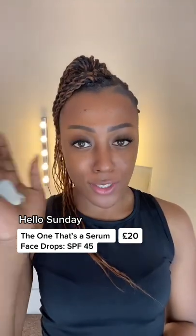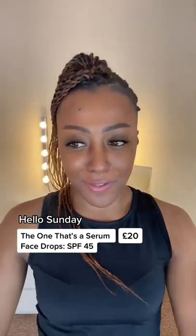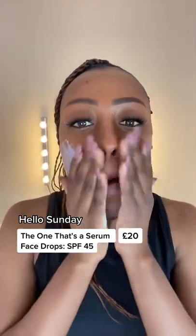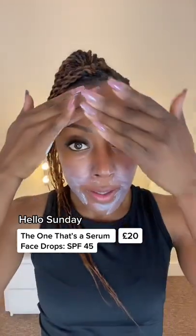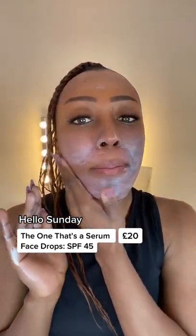I put it on my hand like this — usually it is three fingers, that's the rule — but it was a bit difficult, so I'm going to put it on. Make sure you get all areas; it's very, very important.